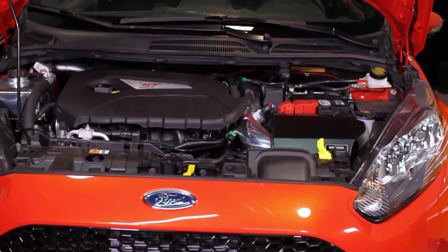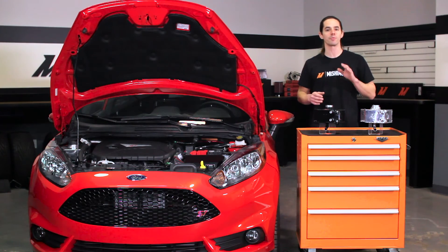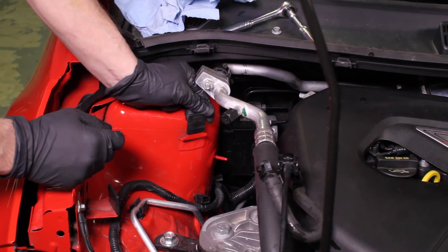This expansion tank is a direct fit for your 2014 Plus Fiesta ST. It installs in under an hour with basic hand tools, and includes a pair of rubber sleeves which install over the stock mounting pegs to prevent vibration and noise.